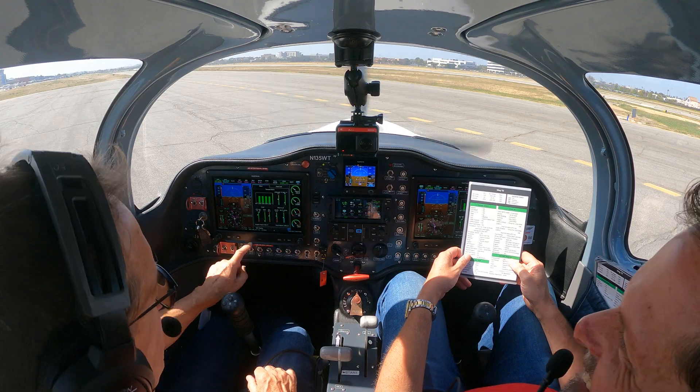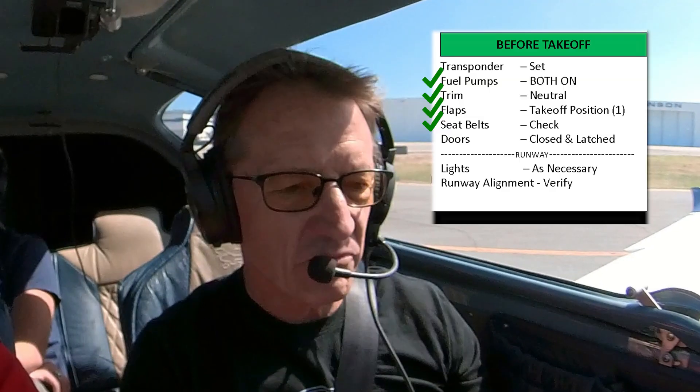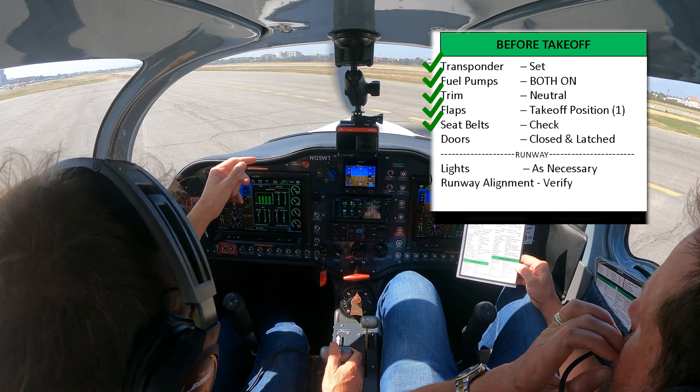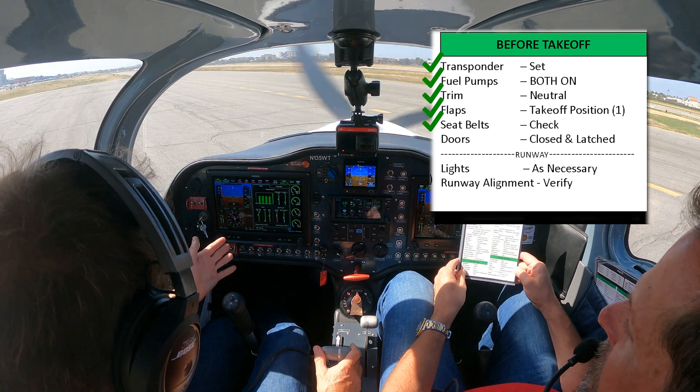Now we're going to go direct to nowhere — navigation is set. Before take-off, we would check the transponder. If we've got flight following, we'd put in the necessary transponder code. Fuel pumps — I have checked both are on. Trim is neutral — I checked that right at the beginning, but you can check it again here.